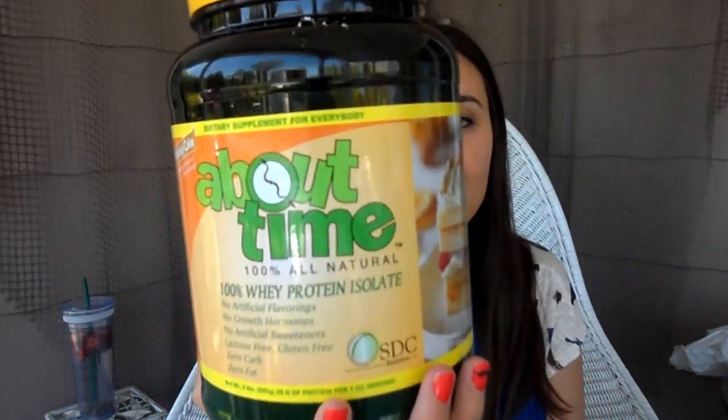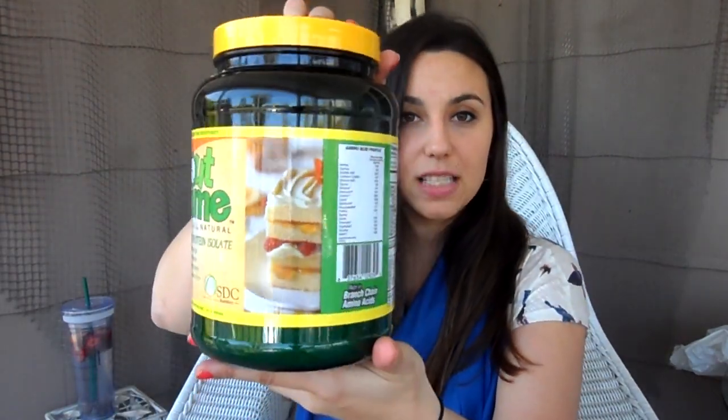Last but not least I got a new protein powder. This is from About Time and it is 100% whey protein isolate — no artificial flavorings, no growth hormones, no artificial sweeteners, lactose free, gluten free, zero carbs, and zero fat. I got it in the birthday cake flavor because I couldn't resist — I've never had birthday cake protein powder and I was a sucker for it so I bought it. I really like it; I made a pancake with it and loved it. You could definitely taste the flavor — it's kind of like a vanilla birthday cake. I didn't like it as much in a shake but I was rushing so I'll definitely be trying it again.